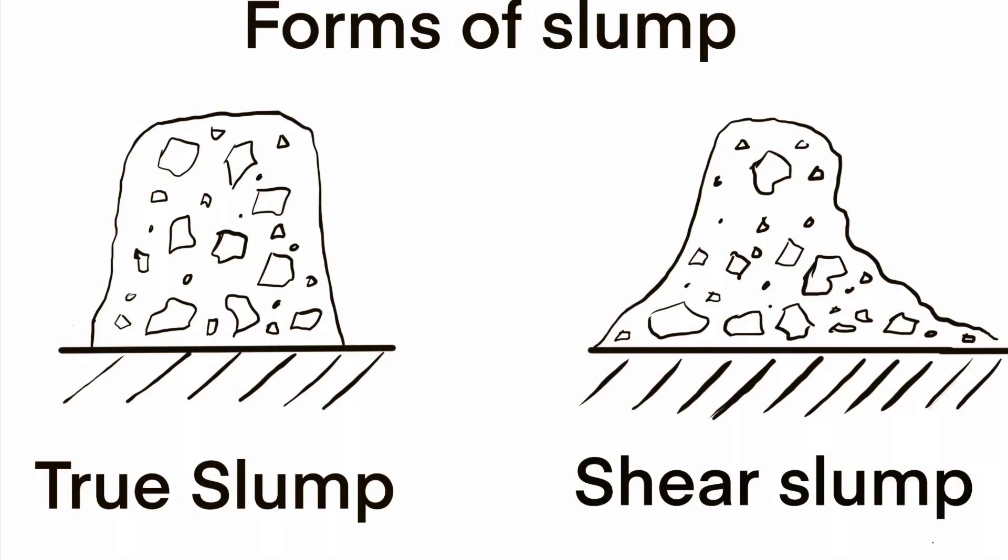The test is only valid if it yields a true slump, this being a slump in which the concrete remains substantially intact and symmetrical as shown above. Conformity limits for assessment of the slump compliance in Ireland are available in the National Annex of IS EN 206.